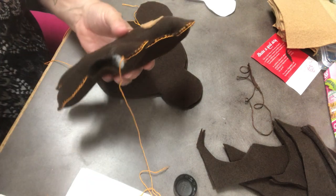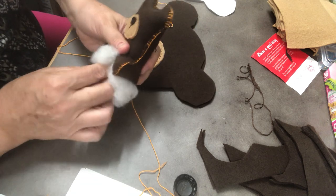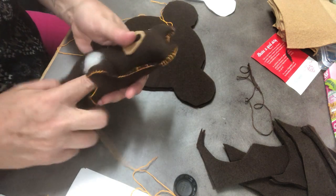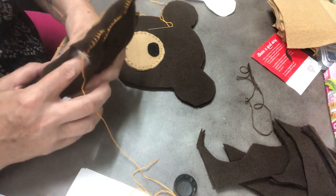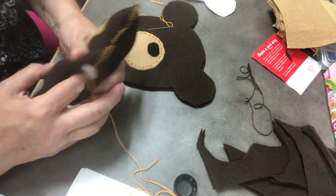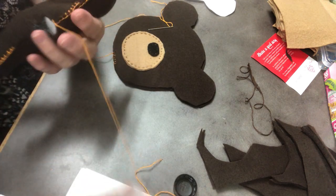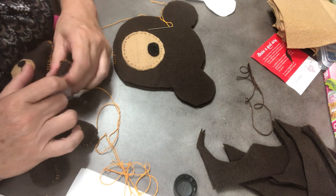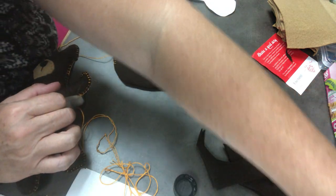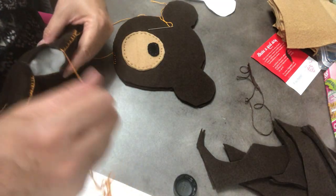Then you're going to finish stuffing your whole rest of your animal. I'm going to shove it in — I stuck it in its head, stuck it in its arms and legs. I'm going to use the last of this stuffing. Oh, I forgot to tell you that you will get a baggie with this stuffing in your packaging — it's fiberfill stuffing.